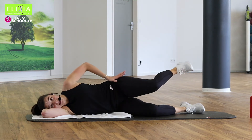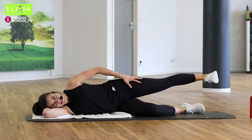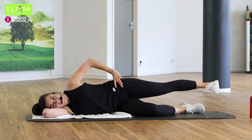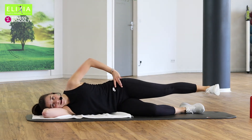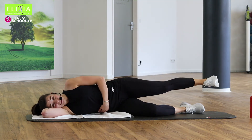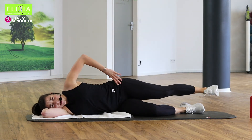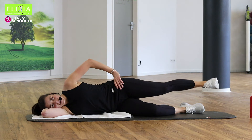Streck den Bein und bleib — den Bein ganz gestreckt. Und wir gehen nach oben, up and down. Achte, dass du immer den Platz unter dem Bauch hast — es ist sehr, sehr wichtig. Vier, drei.